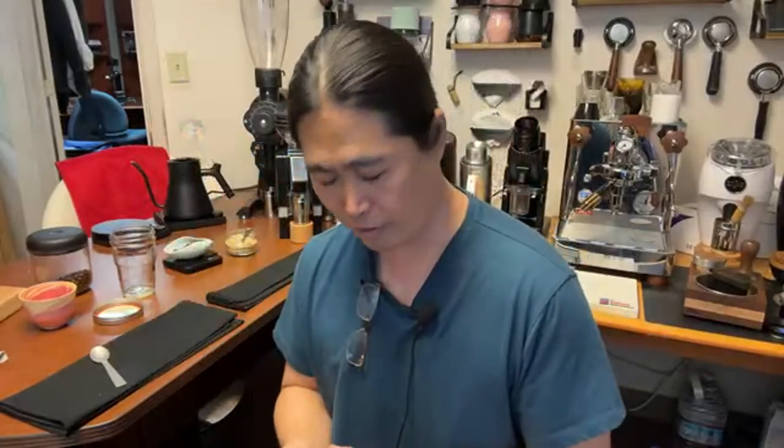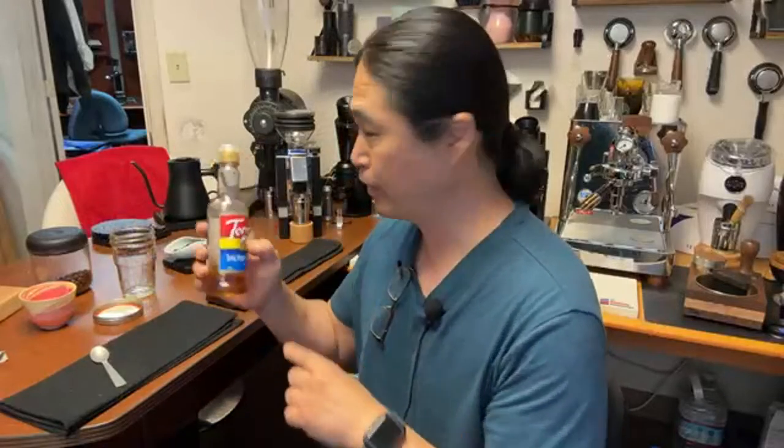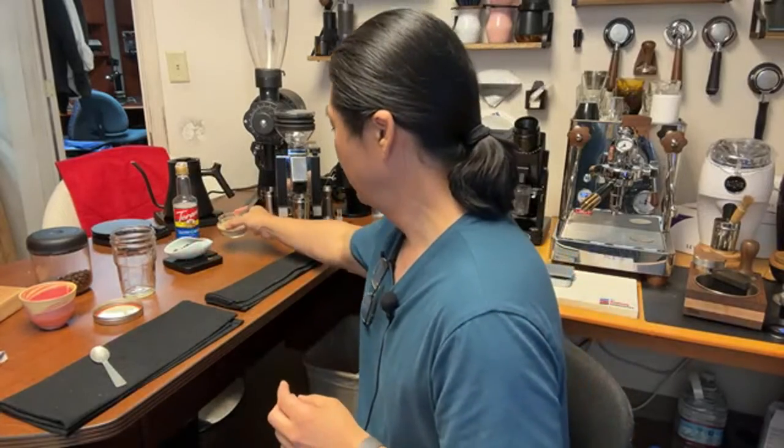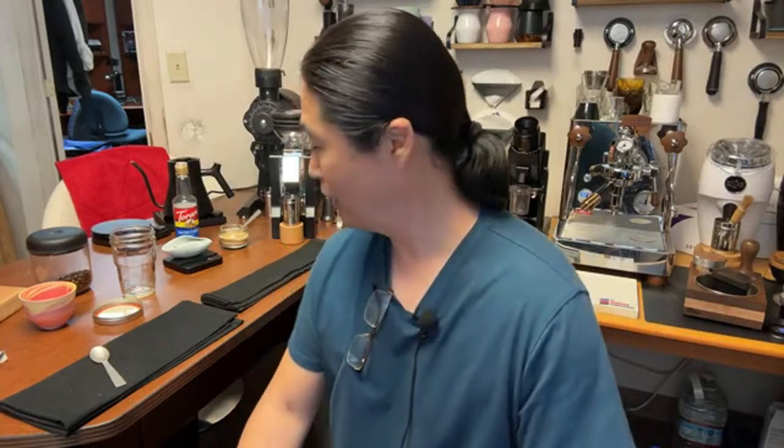For sugar, use whatever you want — you can use caramel syrup if you like. I'm going to use all-natural sugar, about 5 grams. Don't put too much sugar — five grams is plenty. Since we're making an Italian classic drink, I'm going to use a classic Italian coffee grinder, the Eureka. I have the Eureka Mignon Zero. If you have a martini cup, perfect; if not, get some kind of clear glass to show off to your friends.